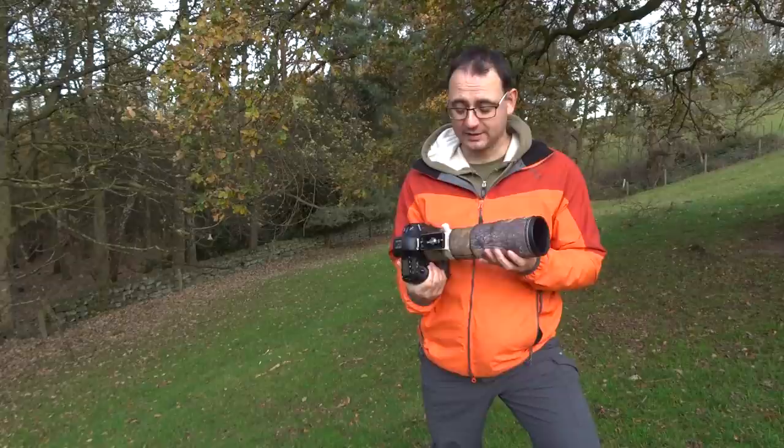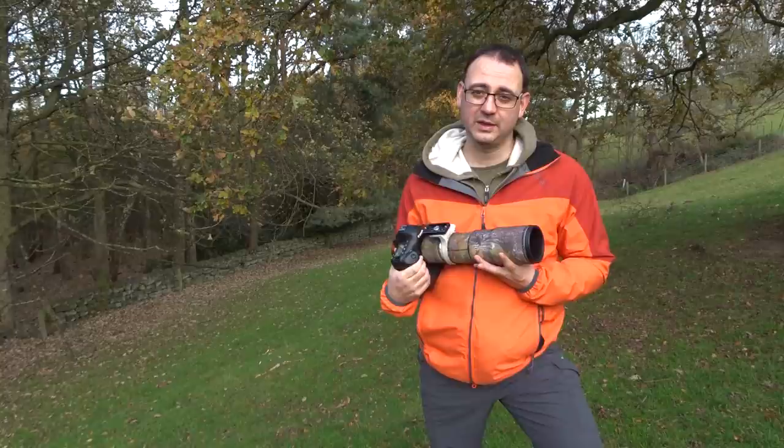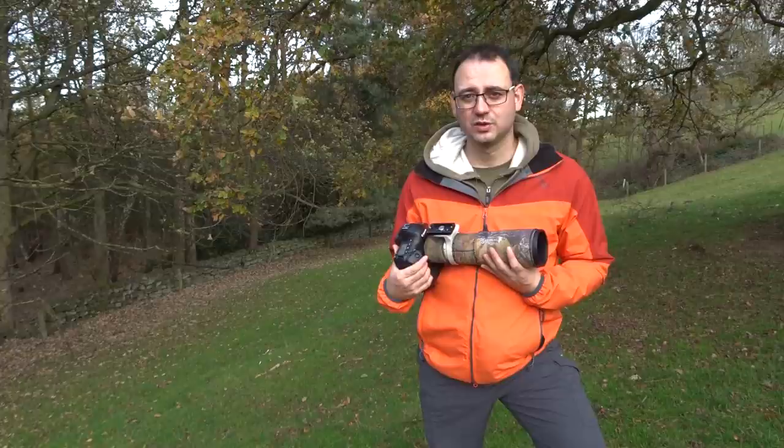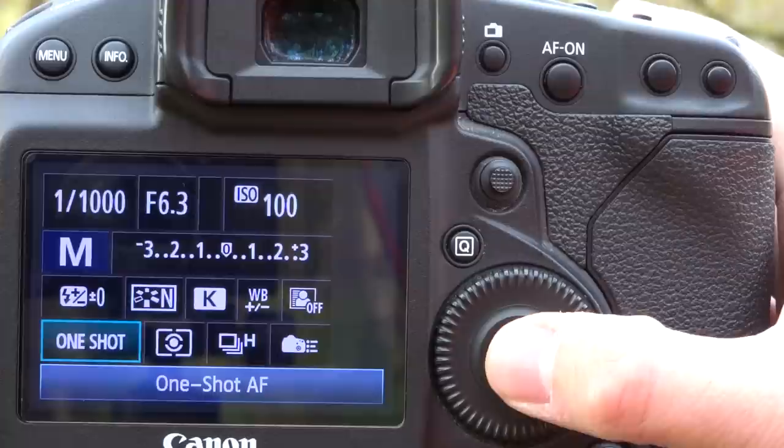For aperture, I would suggest stopping down a little bit from your widest aperture. So if your widest aperture is f5.6 as it is on this lens, stop down to about f7.1 — it's just going to give you a bit more depth of field and hopefully the shot will look a little crisper. As for your ISO, you need to adjust it high enough that your shutter speed is going to be high enough for what you need.